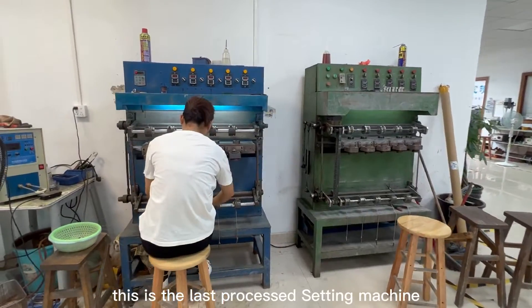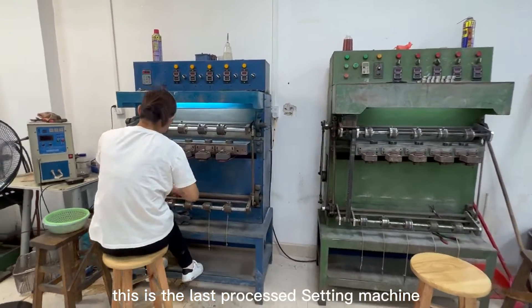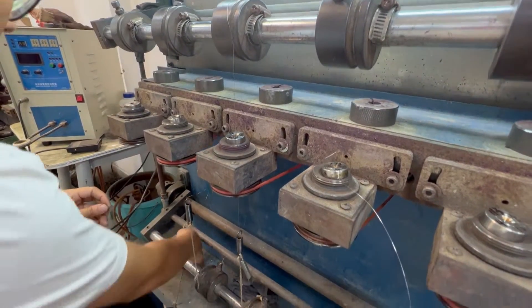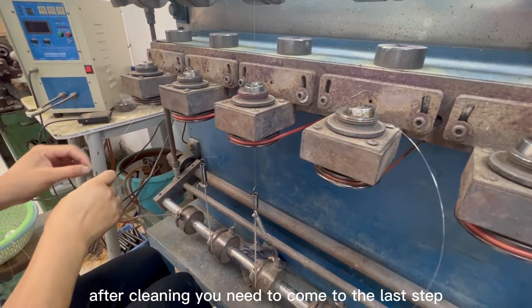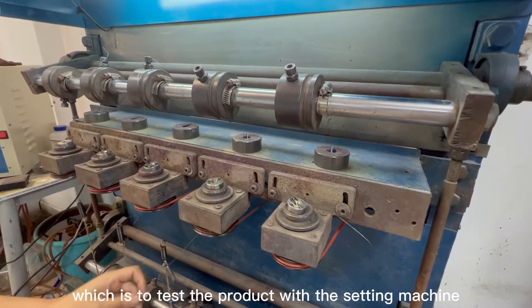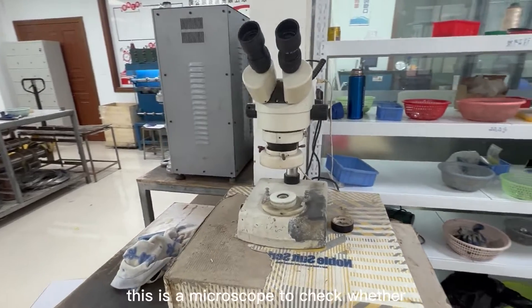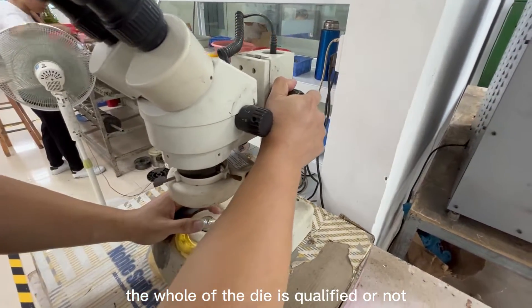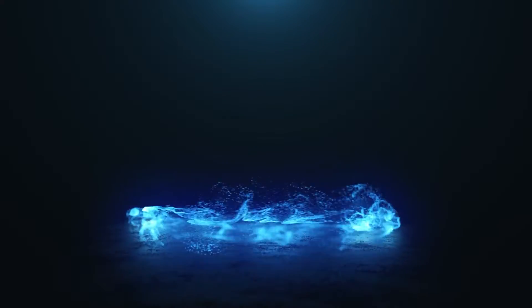This is the last process: the setting machine. After cleaning, you need to come to the last step, which is to test the product with the setting machine. This is a microscope to check whether the hole of the die is qualified or not.